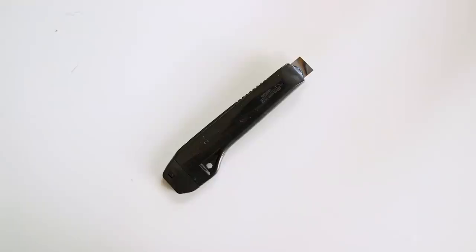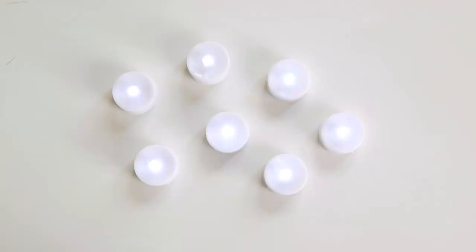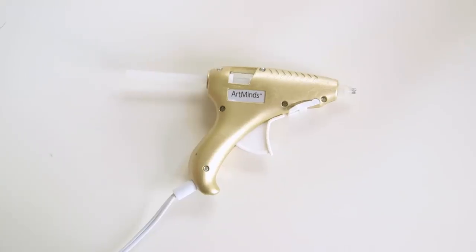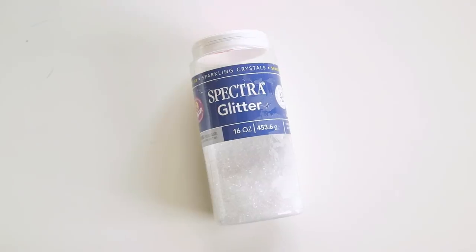To get started you'll need a water bottle, an exacto knife or box cutter, press and seal and duct tape, a tea light, hot glue, any fun things you want for the inside, and last but not least white glitter.